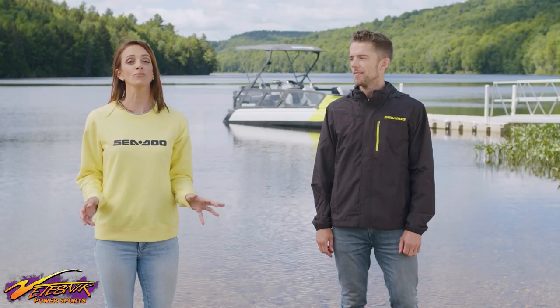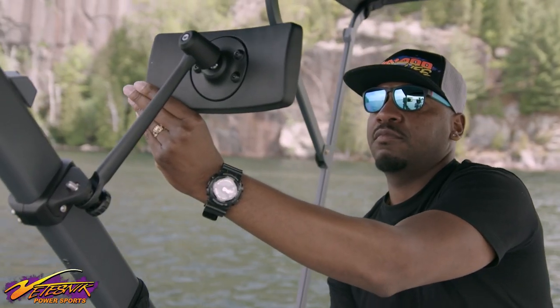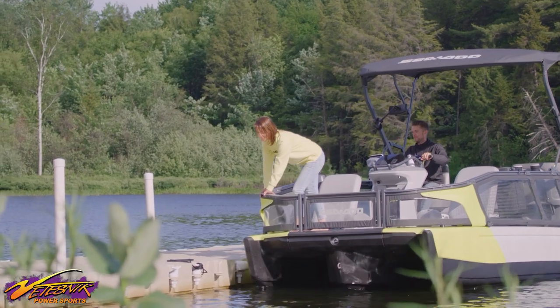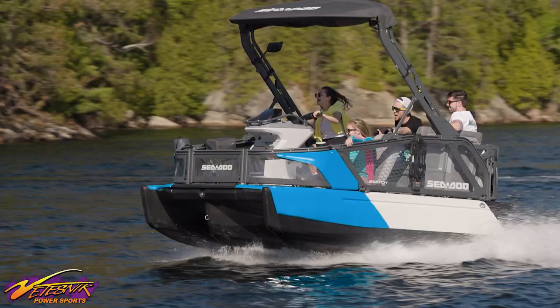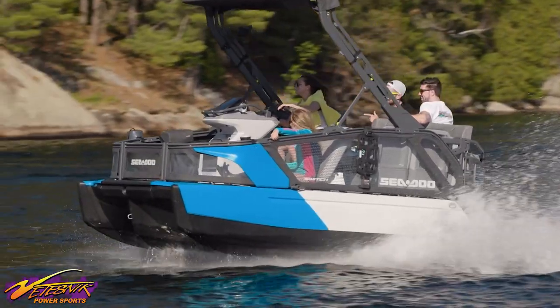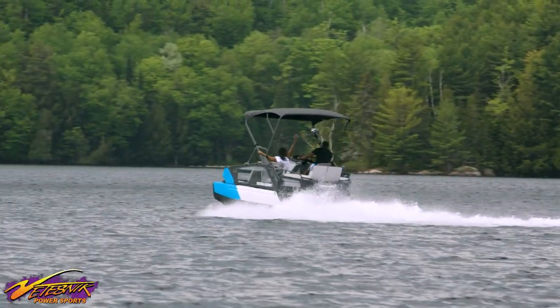When you're doing water sports, a rearview mirror is a must, so Switch captains can keep an eye on the action. Altogether, the Switch is easy to steer, easy to dock, and provides the most intuitive driving experience yet, giving you total control over your boat and total confidence and peace of mind out on the water.